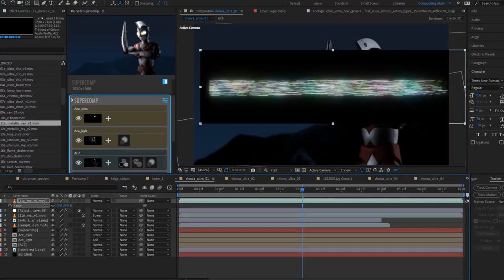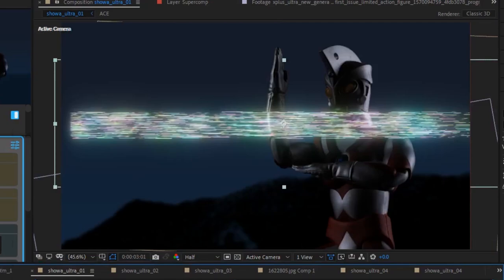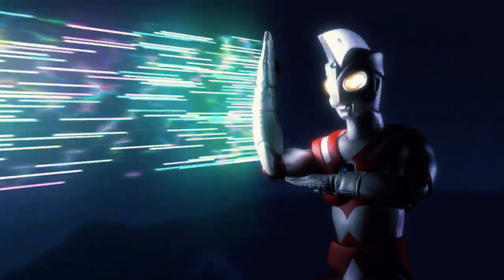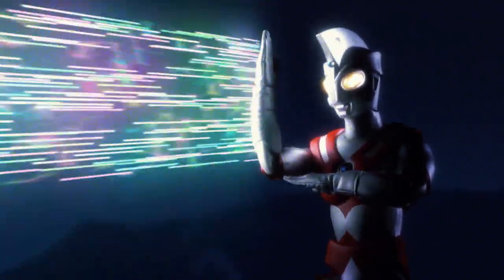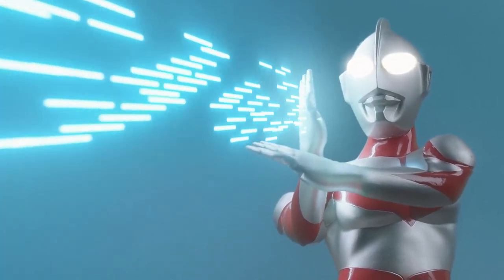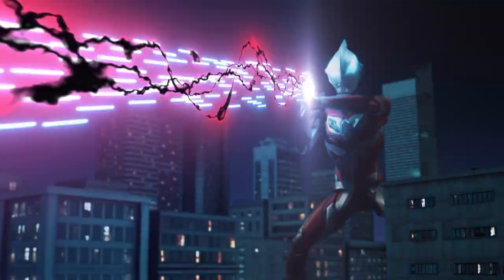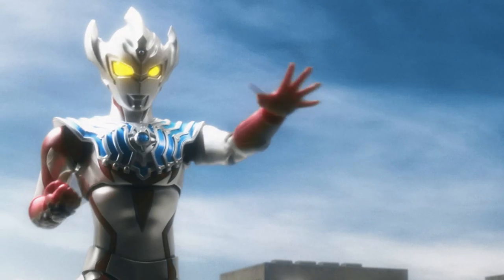Just drag them into your scene, select your blending or keying preference, move the anchor point to the beginning of the element, and position it right where it belongs in your scene. Be sure to check out all of our other Kaiju VFX Library elements, including our free Specium Ray-inspired VFX element and packs inspired by Ultraman Jeed and Ultraman Taiga, by supporting the $5 tier on our Patreon page.